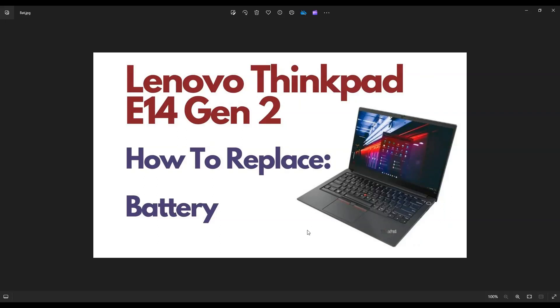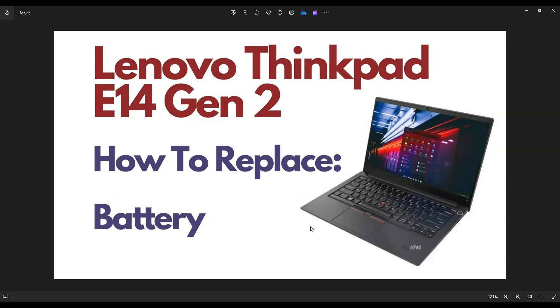Hey guys, this is Jamin. Thanks for visiting my channel. In this video, I'm working with the Lenovo ThinkPad E14 Gen 2 model, and I'm going to show you how to get inside and replace the battery.